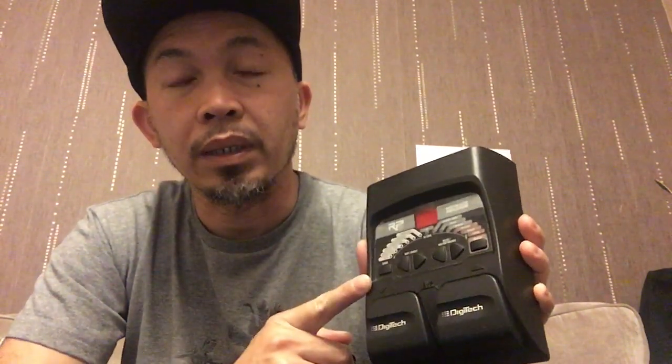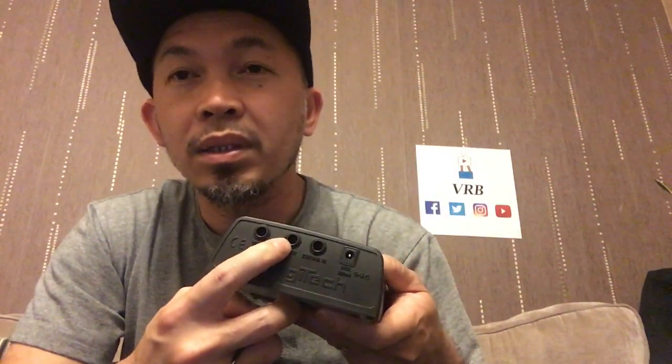You can use the expression pedal as a wah, a volume pedal, or a whammy effects pedal. There was a comment about the headphones which I've already answered, and another about making a nice overdrive patch using this pedal — we'll do that in a sec.